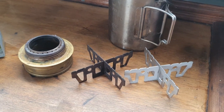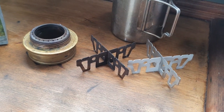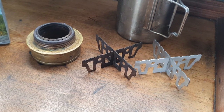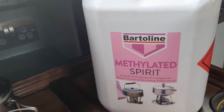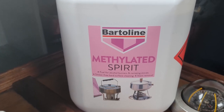Trangia advises using methylated spirit alcohol, which is what I use. Methanol or wood alcohol can also be used according to the website, as long as it is over 70%. I buy methylated alcohol from eBay in a 5-litre container. It costs me around £22 and lasts nearly 3 months, as I only use it during weekends.